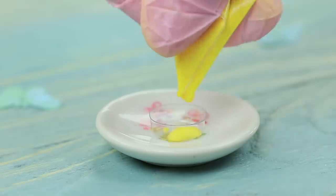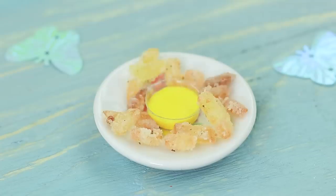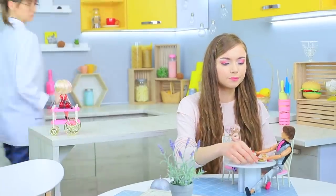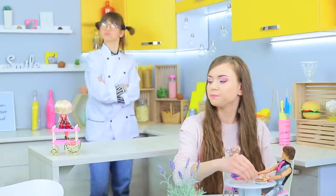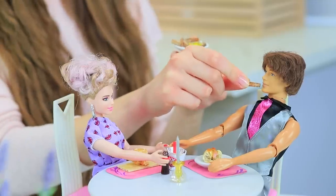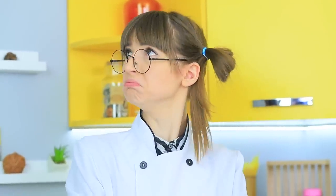Pour sauce into an empty blister pack and put the french fries onto a plate — it's a special dish for Ken. But Stephanie is fed up with this intense service. Miss Ratatouille should forget about her teenage dreams and go back to the kitchen. She isn't supposed to distract the dolls from their date. The chef got very offended, and the next serving of french fries will be salty because of her tears.